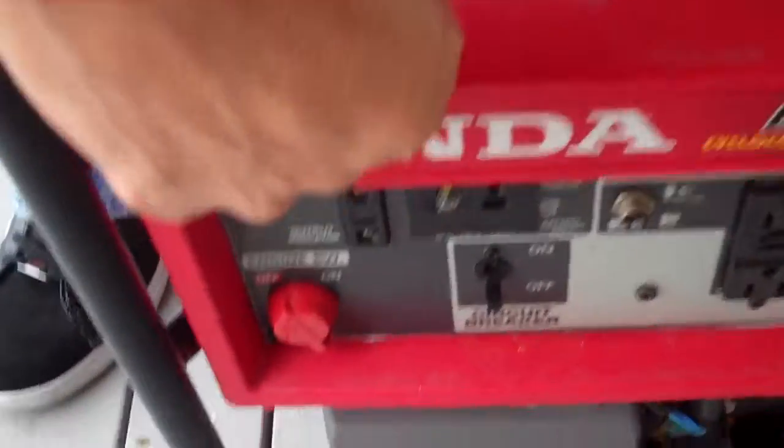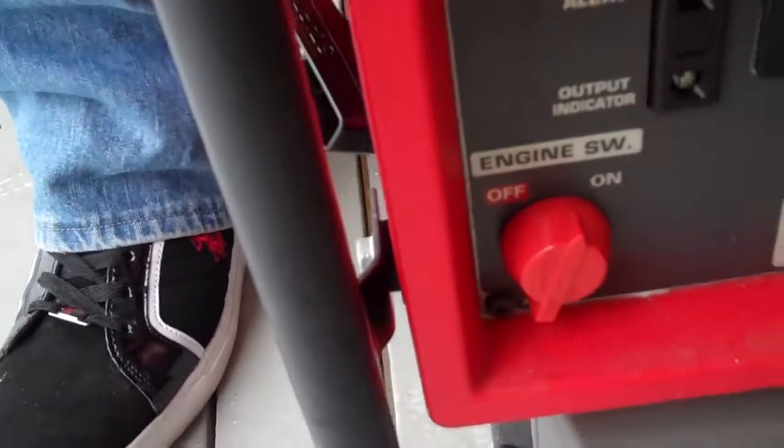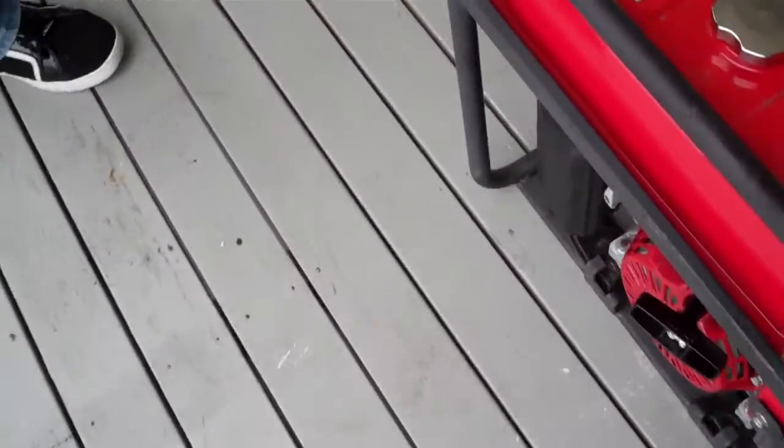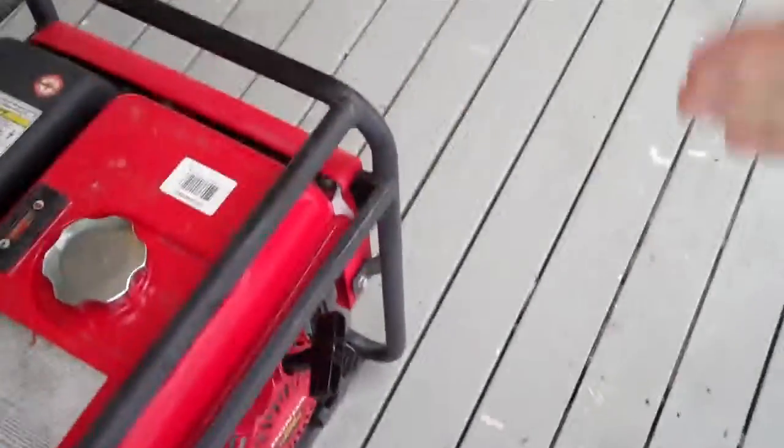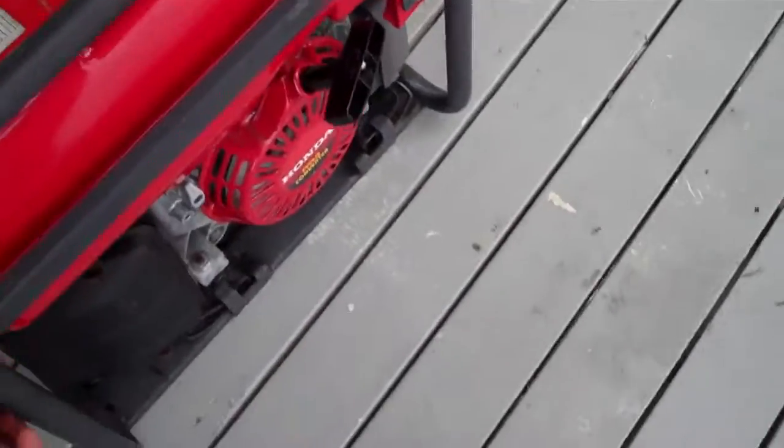Turn your engine switch to 'on' — so it says 'on' — and then give it probably three pulls. Stand by for three pulls. Hold on to it with one hand.